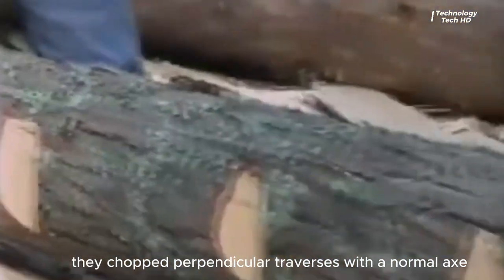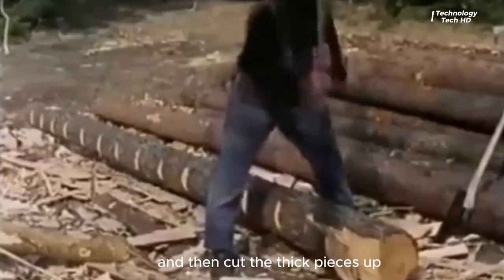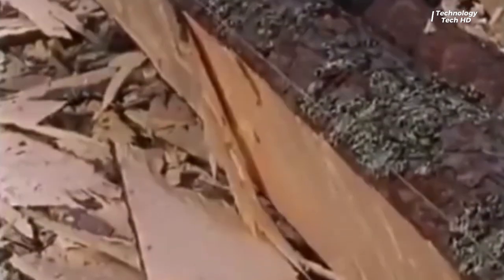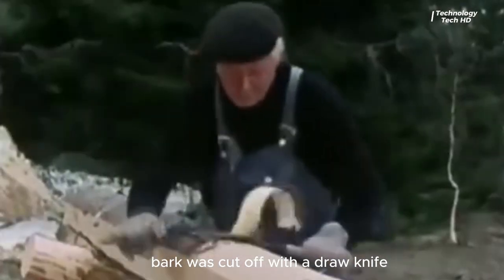They chopped perpendicular traverses with a normal axe and then cut the thick pieces up horizontally on each side. Then the leftover pieces were chopped with a broad axe. To ensure even drying, bark was cut off with a draw knife.